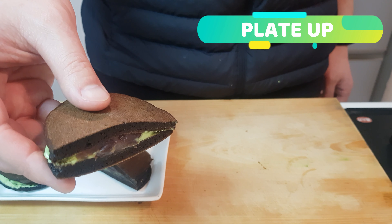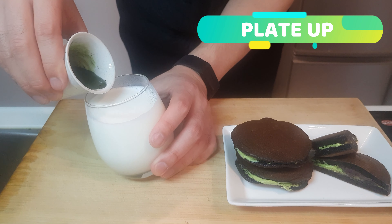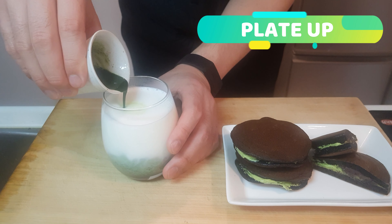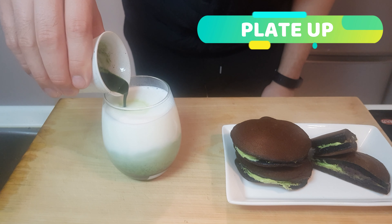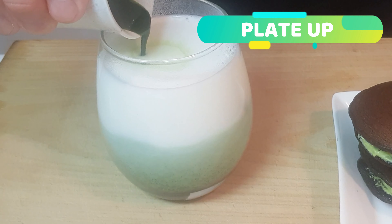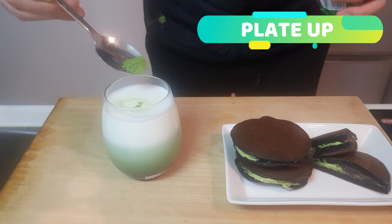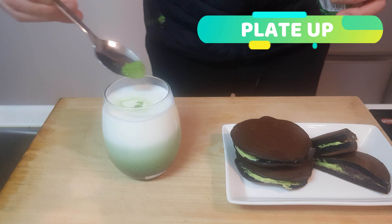To go along with our matcha dorayaki, let's make a matcha latte. Technically, if the milk goes in first, it's a latte macchiato — but let's not get caught up in semantics; this is a cooking show after all. This is actually the first time Oates did this — look at it, it's moving! Once it's calmed down, sprinkle some matcha on top. And done — not bad if I do say so myself, and I had nothing to do with it.